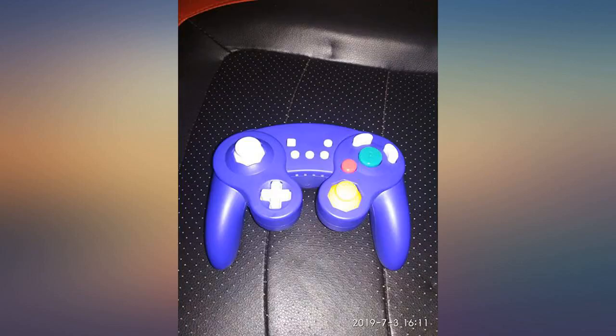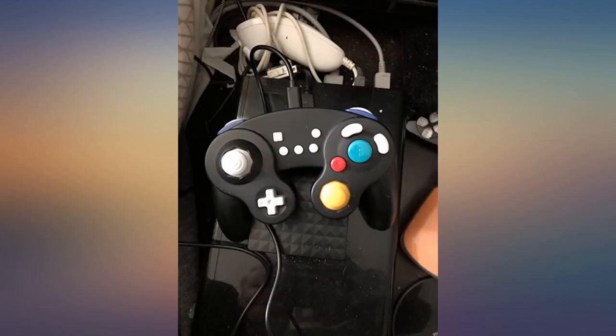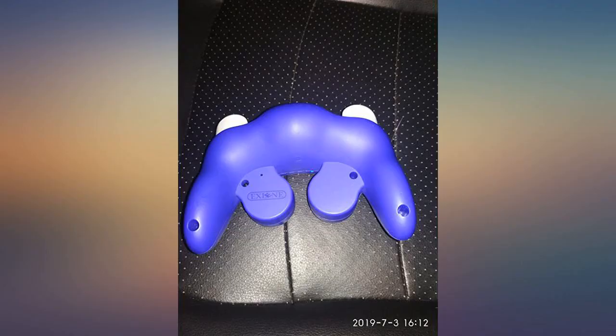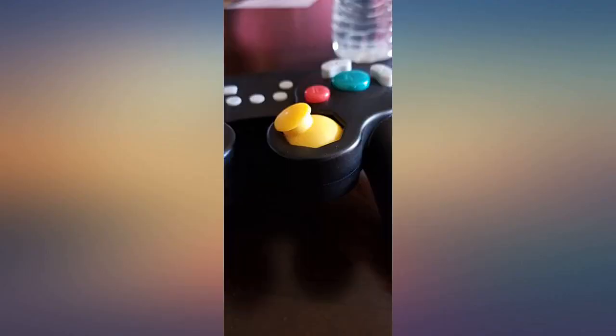Cons: Not as comfortable as the Nintendo official Pro Controller. Rumble is really strong, which might be annoying for some people. No NFC, but it's okay if you don't have any Amiibo. Works great and feels great.